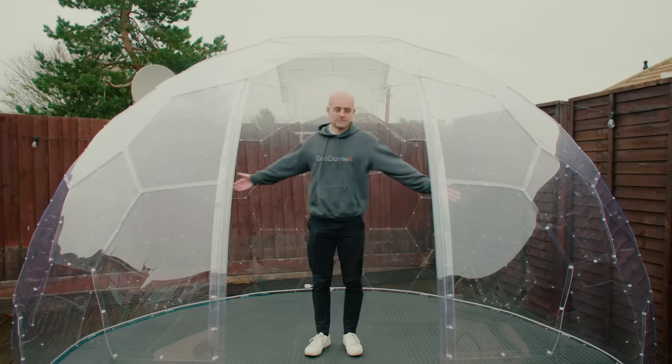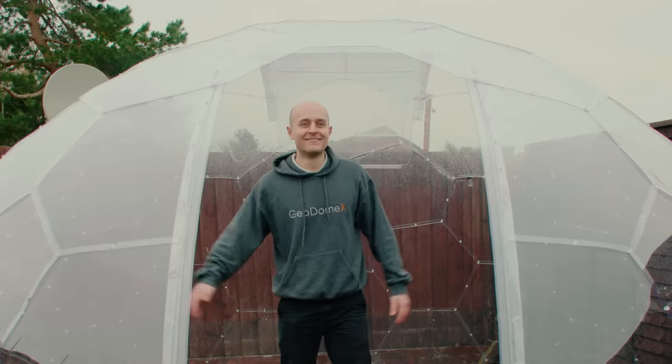As you can see, the Geodomex offers plenty of space. We can comfortably fit eight people around the table in here.